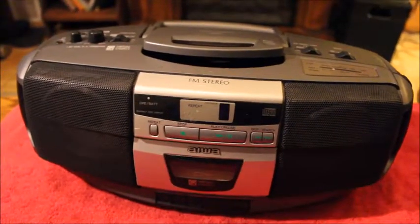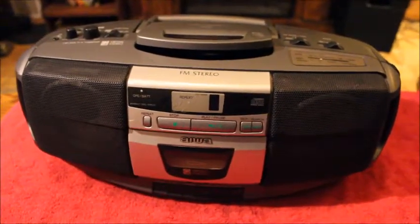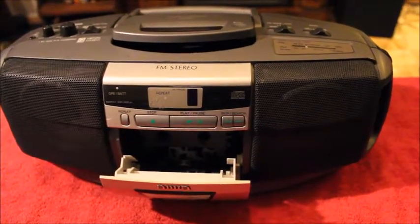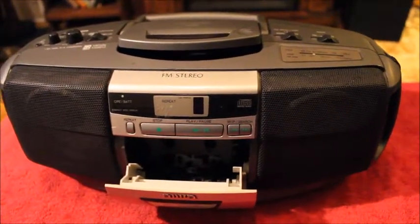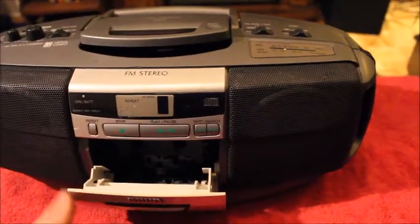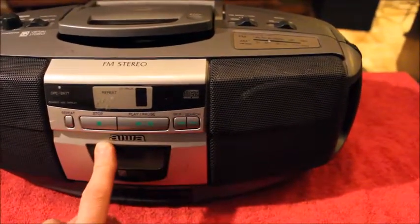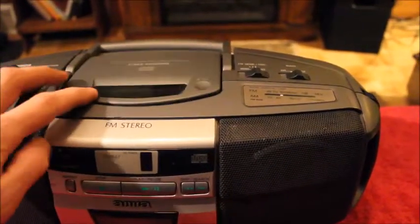Here we have this thrift find — an Iowa kind of boom box deal with a cassette tape. I paid seven dollars for it at the store. I plugged it in, put a tape in, and it was very low volume — we could hardly hear it. I cleaned the head up; it had some rust, looked like it was stored in a basement. The tape sounds right now and FM stereo sounds good. We just have to deal with the CD player.